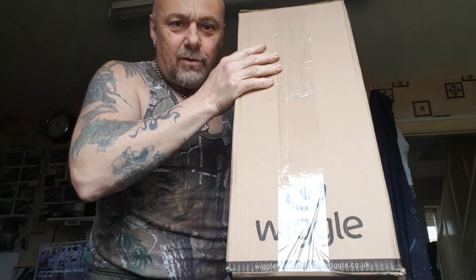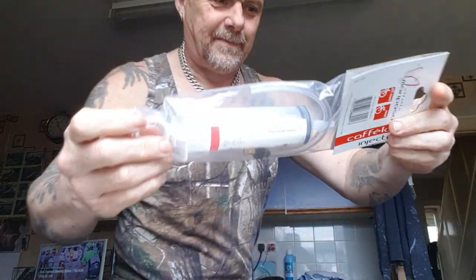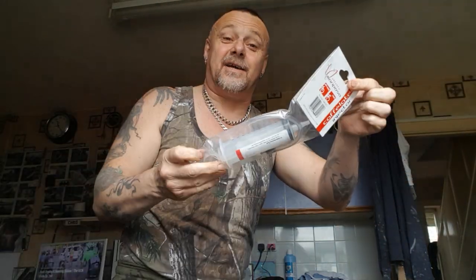Look what's just come off Wiggle. Let's get this opened. First we've got a huge syringe for putting sealant in your tyres, cos on my racing bike the tyres will be like that wide, so obviously get some sealant in for punctures.